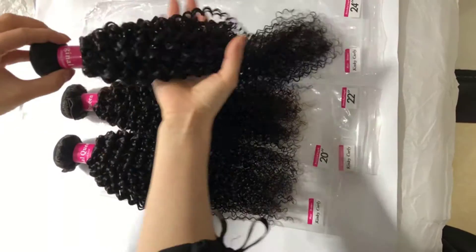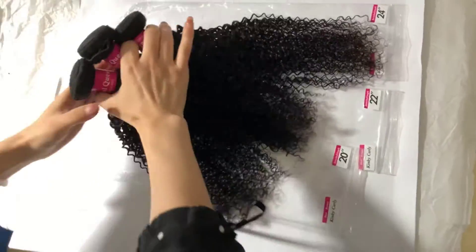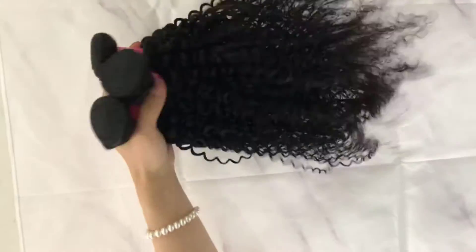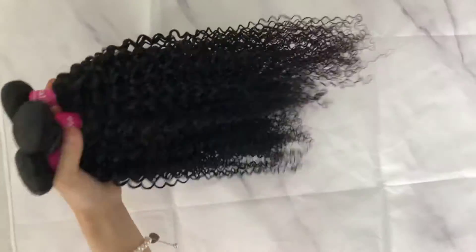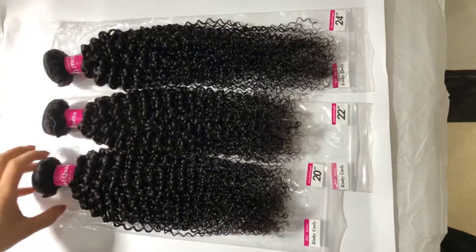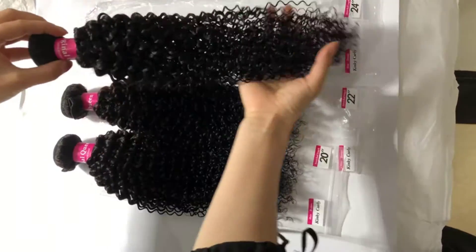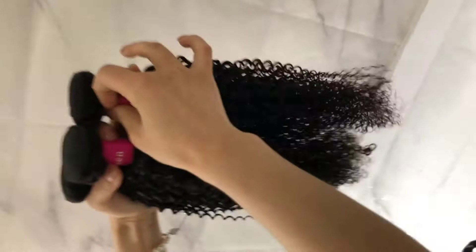Hair weight and length: full head Brazilian virgin hair, 3 bundles, 95g to 100g per bundle. For length, stretch the curly hair straight then measure it. Natural color — can be straightened, bleached and styled as your own hair. Please don't use a comb to brush kinky curly hair; just run your fingers through it gently.